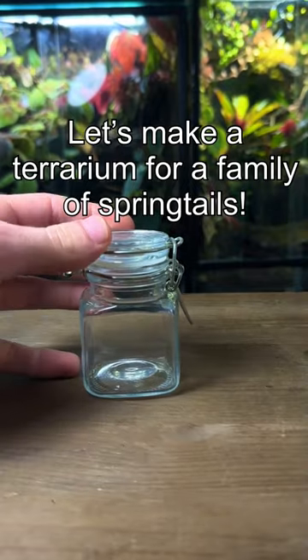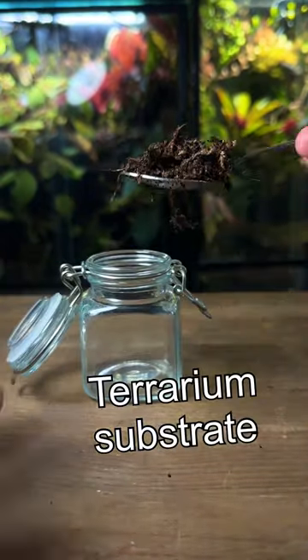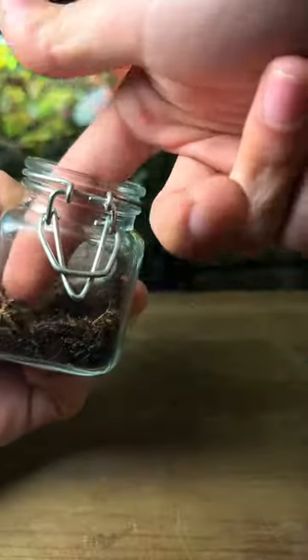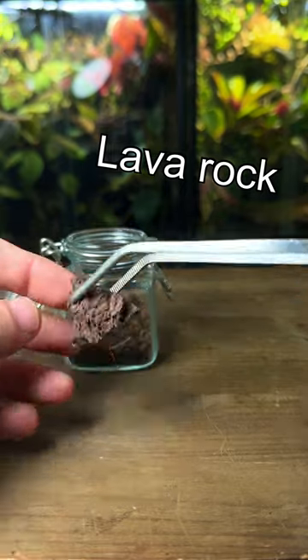Let's make a terrarium for a family of springtails. Let's start with the substrate — I'll leave my mix in the pinned comment if you want to try making it yourself. I'll use my finger to gently pat it down and then place in a piece of lava rock for the hardscape.